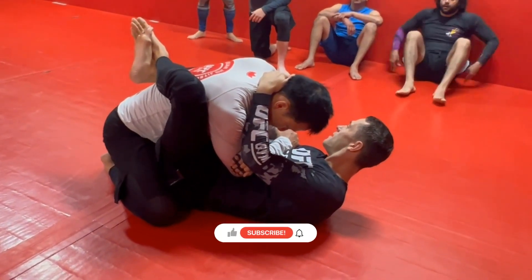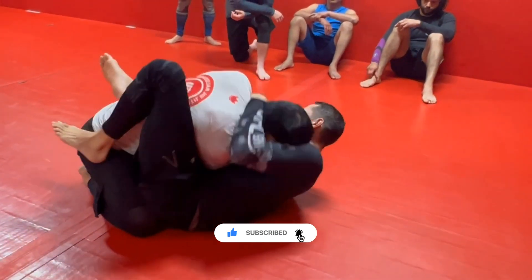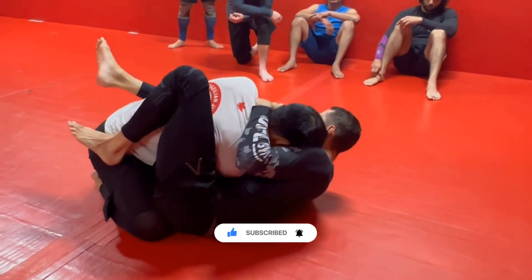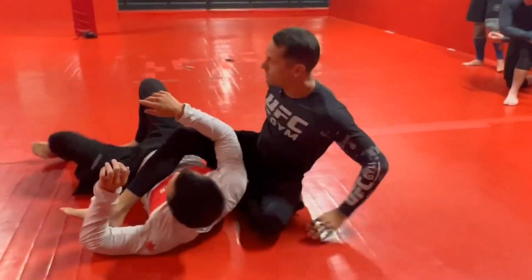What we did Tuesday was we did this little drag across. Cupping the neck, grabbing the tendon, shooting underneath the arm — we did this pendulum sweep.